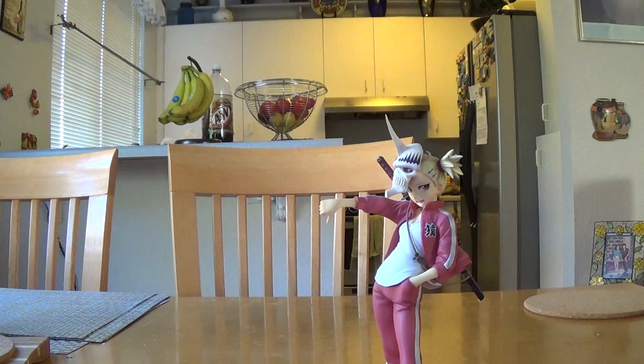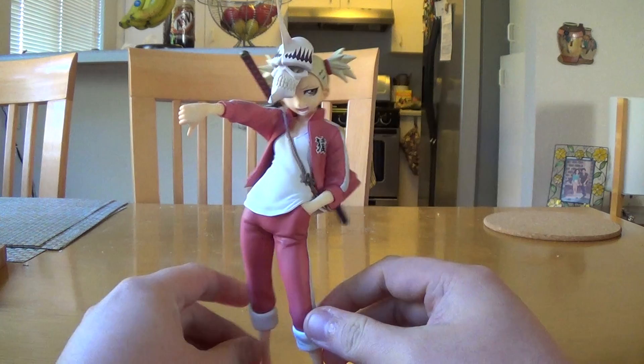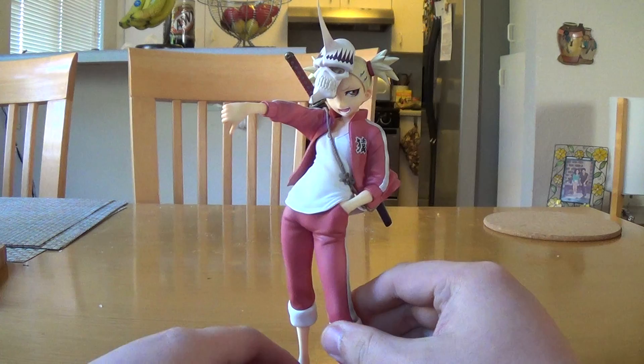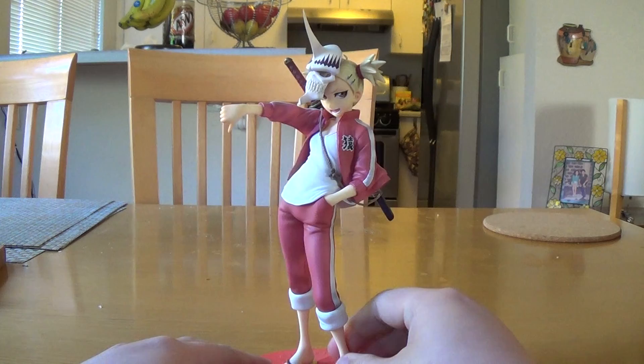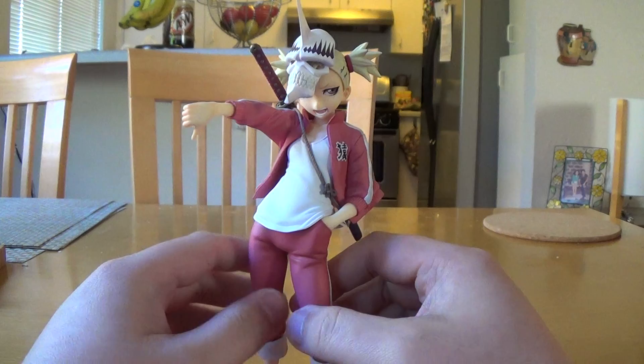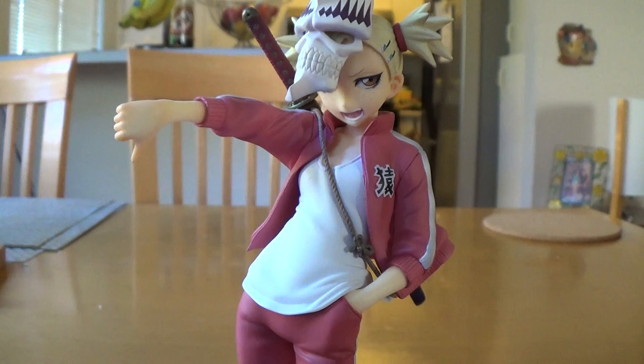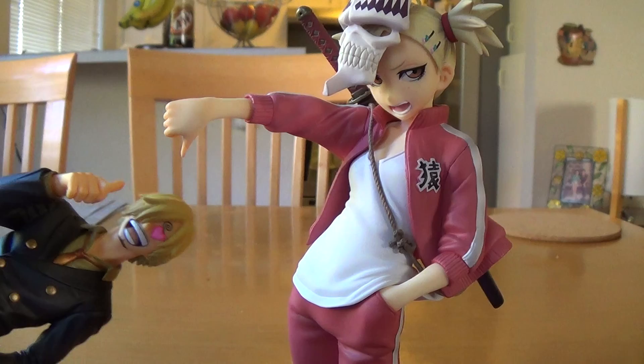The review is going to be about Hiyori Sarugaki from Bleach, and this is really good. It's a mix of Megahouse and Alter's work or material, which is freaking crazy good. It's not too big, not many people want it, and it's not too expensive either, but it's a great figure — it really looks like her.